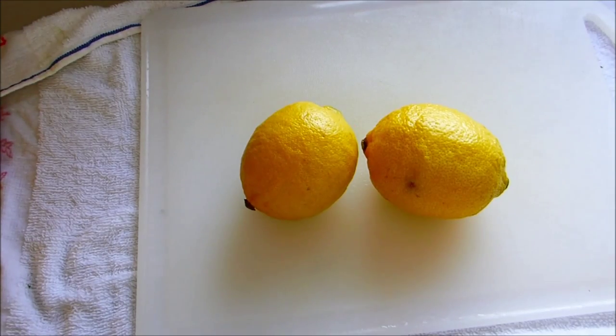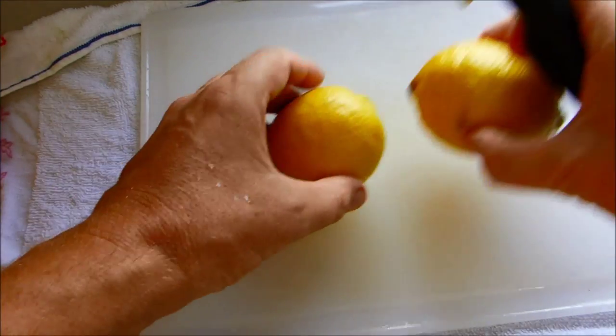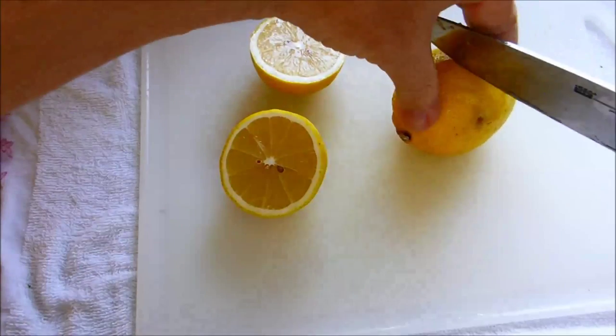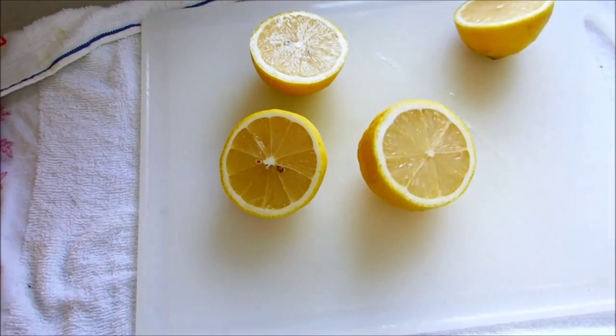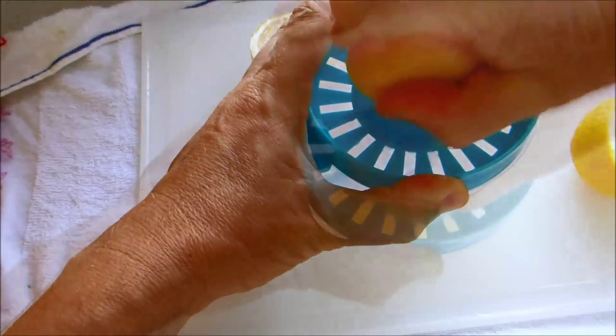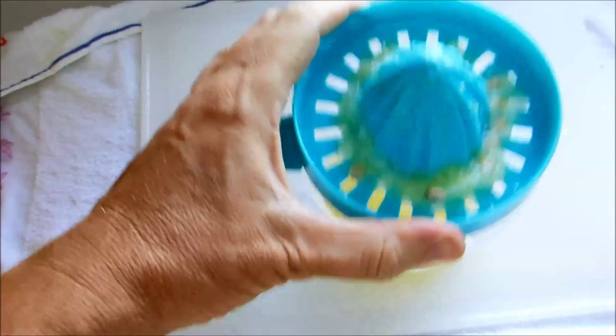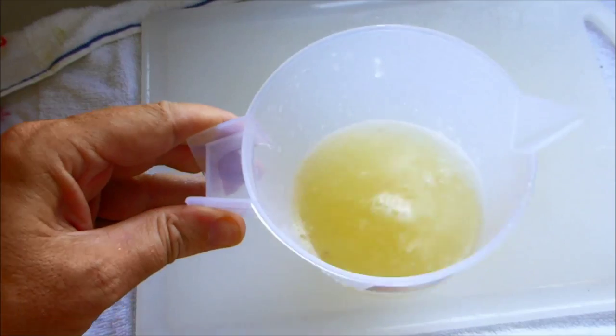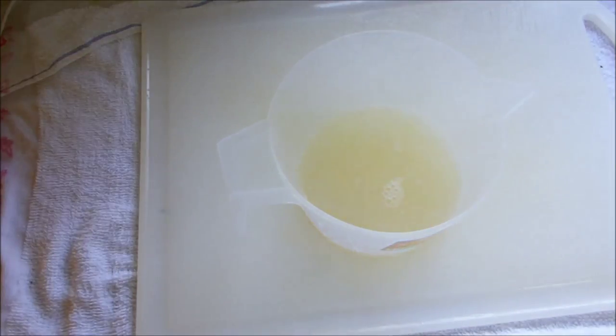And when life gives you lemons, make tabbouleh. There we go — that's quite an amount of lemon juice; I might not use all of that. Very juicy lemons today.